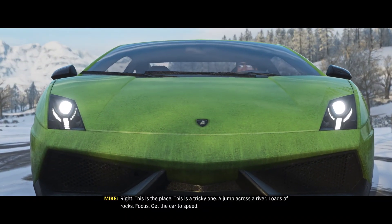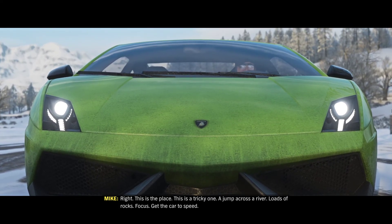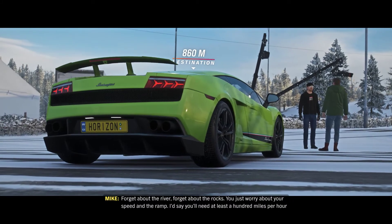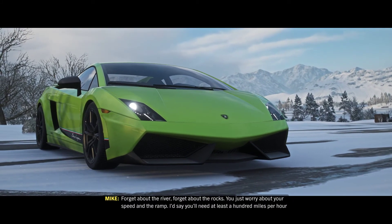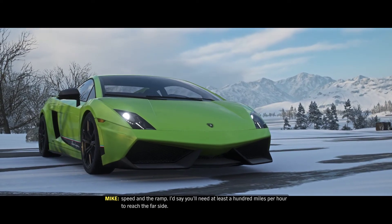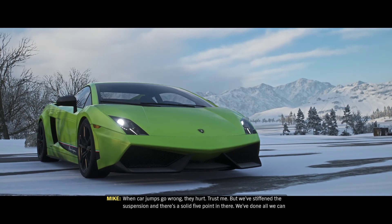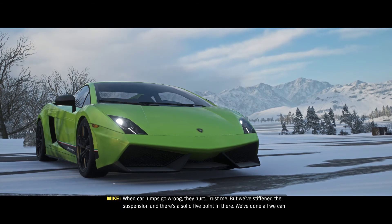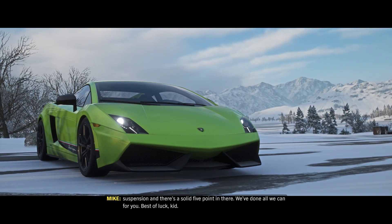Right, this is the place. This is a tricky one — a jump across a river, loads of rocks. Focus. Get the car to speed. Forget about the river, forget about the rocks. You just worry about your speed and the ramp. I'd say you'd need at least 100 miles per hour to reach the far side. When car jumps go wrong, they hurt. Trust me. But we've stiffened the suspension and there's a solid five-point in there. We've done all we can for you. Best of luck, kid.